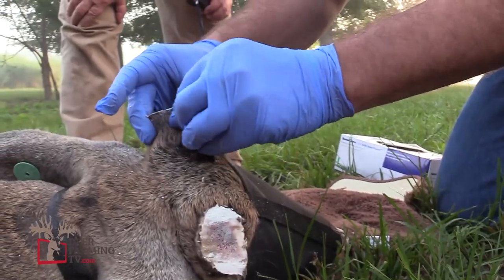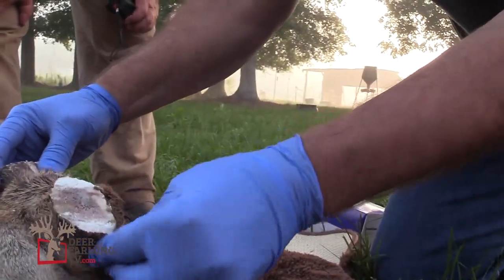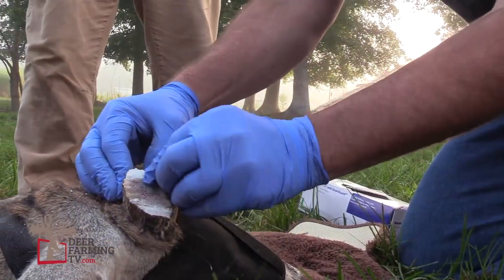I'm going to peel a little bit of this remaining velvet off so we'll get a little more detail on the mold. But basically we're working on time here while this deer is down.